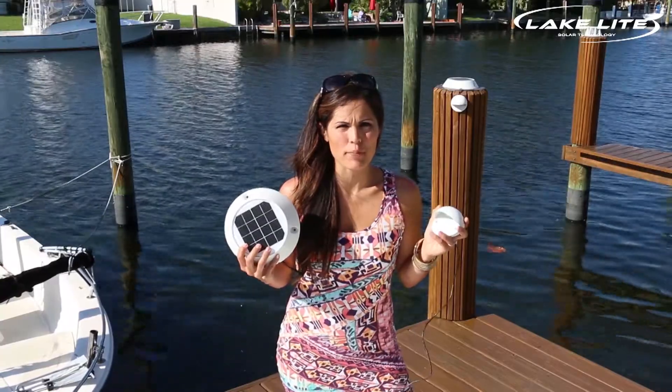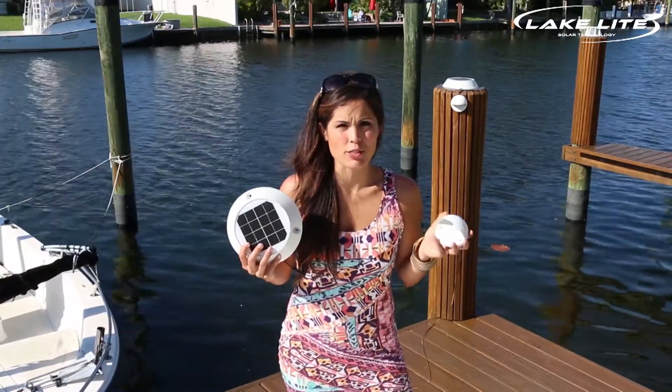Hi, I'm Emily with LakeLite and today I'm going to be showing installation of the solar piling down light.